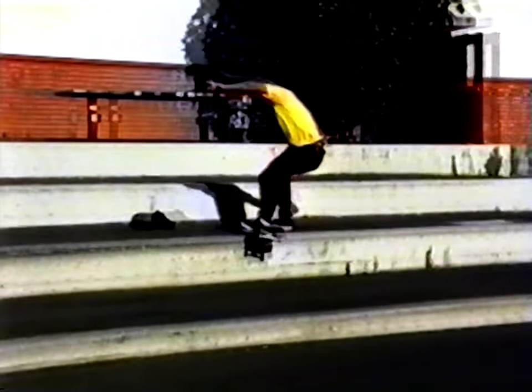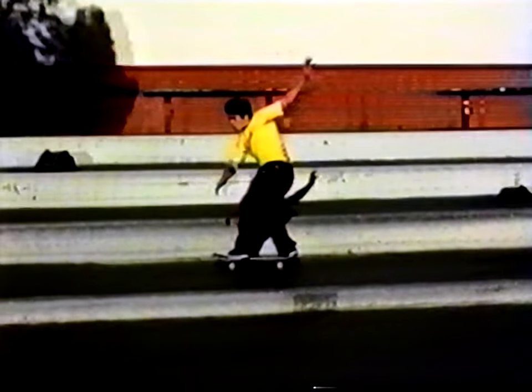The name of this trick is the frontside ollie tail slide. You cruise up to a ledge, pop your tail so it goes 90 degrees, and when you hit the curb put most of your weight on the back. Then when you're done sliding as much as you want, just pop up right away — all four wheels — and you should be good to go.